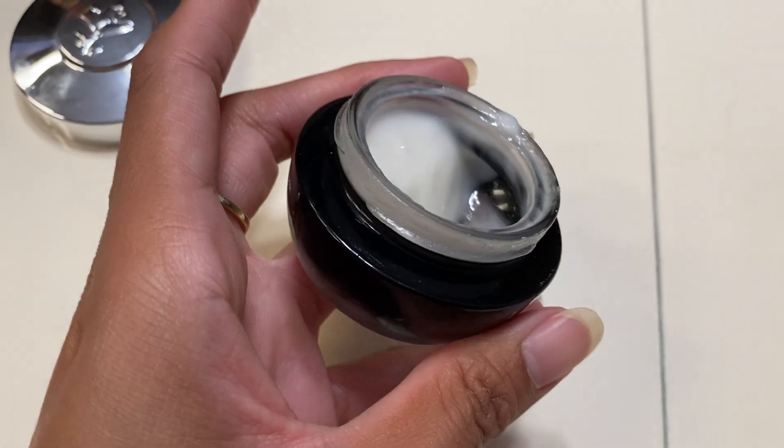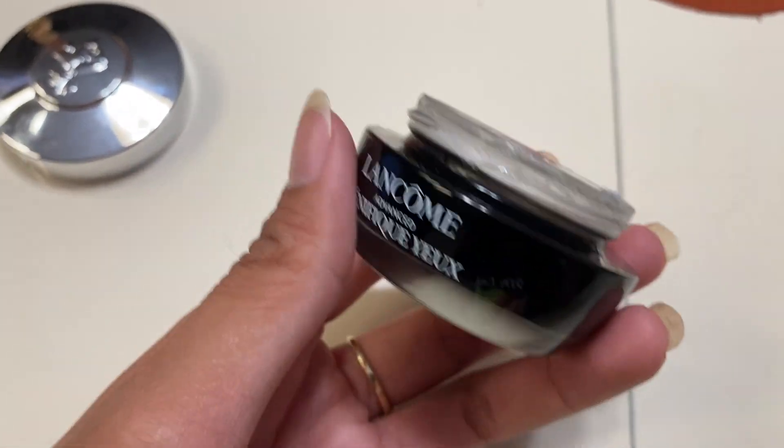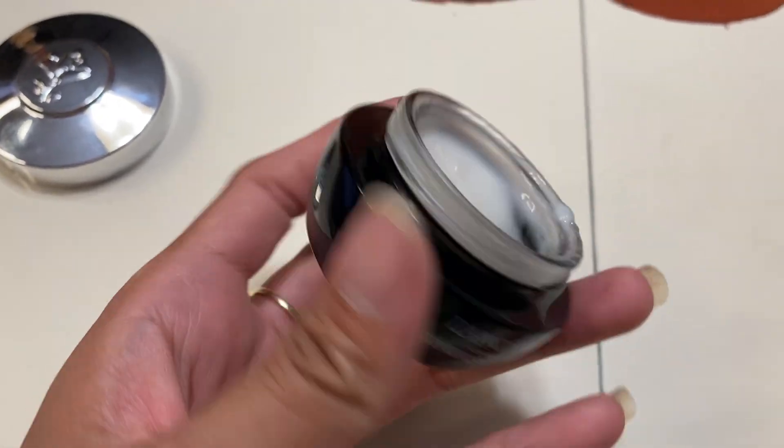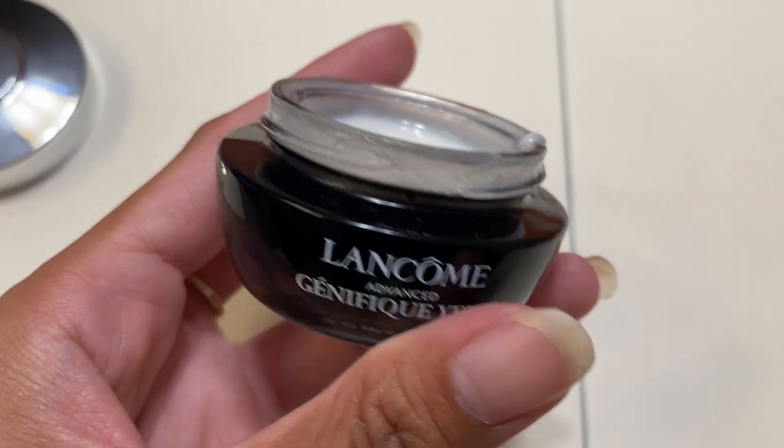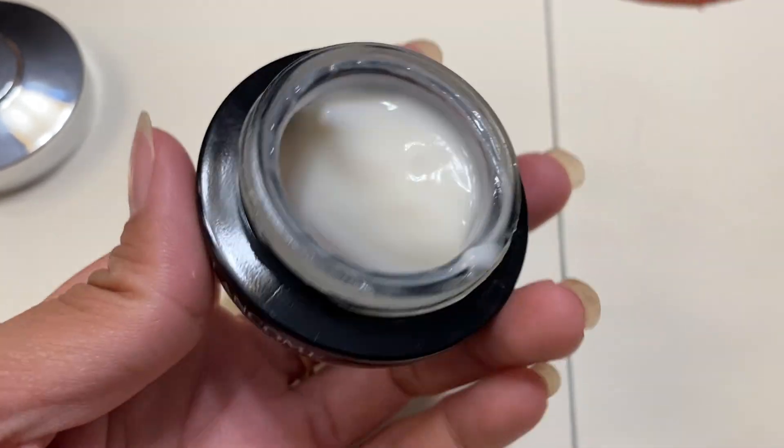I like using this at night too. I did have some dark spots under my eyes and I feel like it lightened them a tad bit. I haven't been using it for too long but I definitely do see results, so if you are looking for an eye cream, I highly recommend this one.